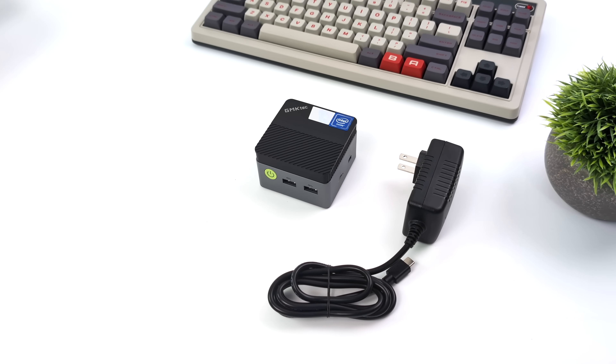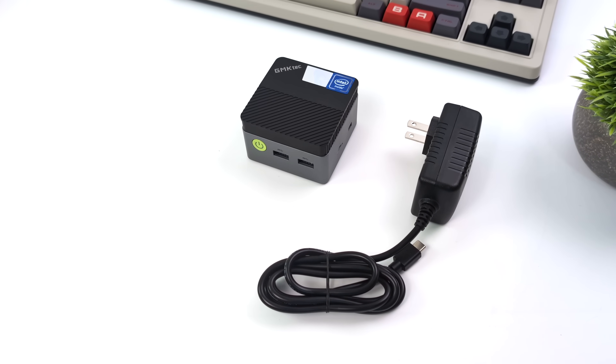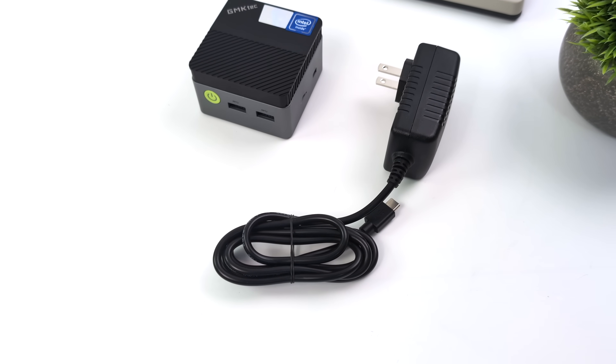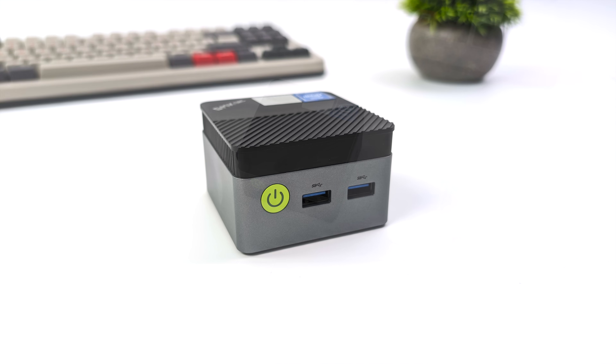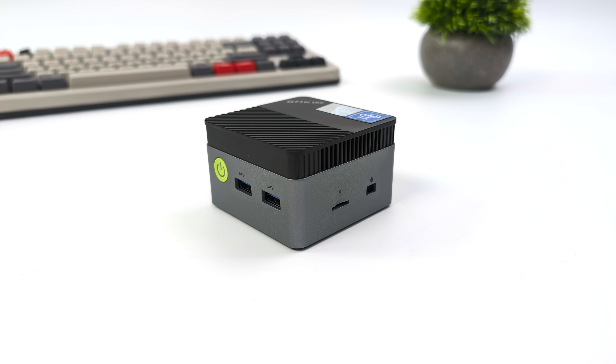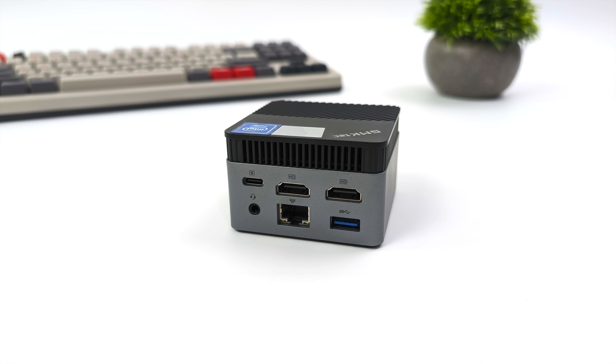Inside the box, along with the G5 mini PC, you're going to get a user manual and a power adapter — a 12 volt, 3 amp USB Type-C power adapter. When it comes to IO, up front we've got two full-size USB 3.2 ports. On the right-hand side, there's a micro SD card slot. Around back, we've got USB Type-C, but this is only for power in — it doesn't do video out or data. We've also got a 3.5 millimeter audio jack, two full-size HDMI ports, another USB 3.2 port, and gigabit ethernet.